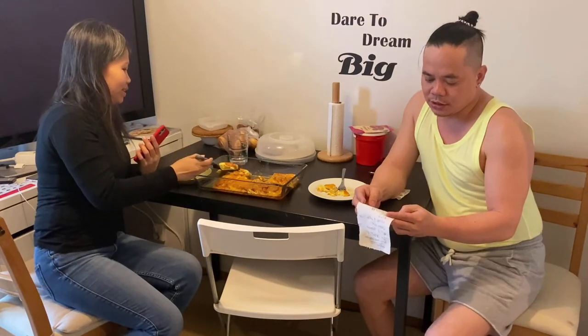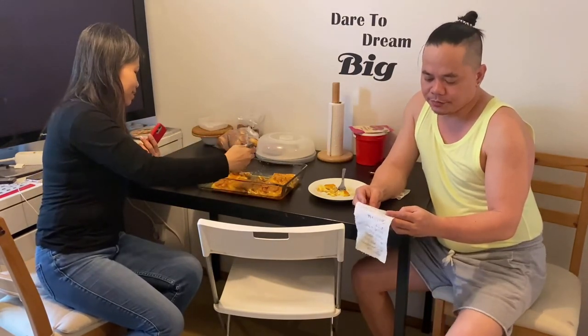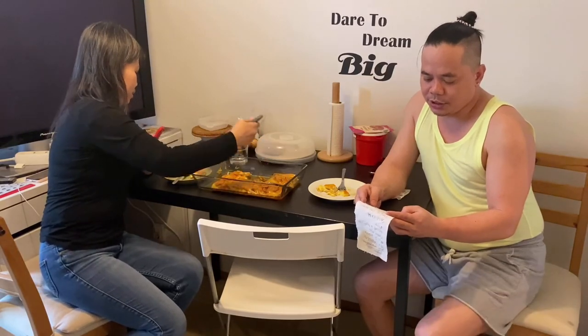Shoutout to 'Chinese My Daily Life in Japan' and 'Rosy Panda Cutie' channel.